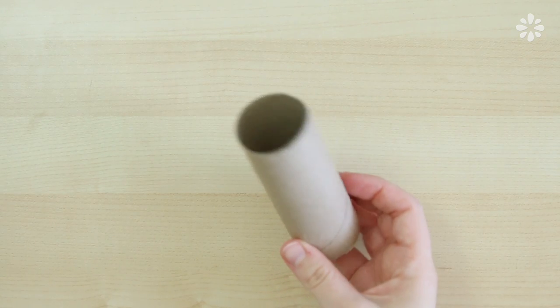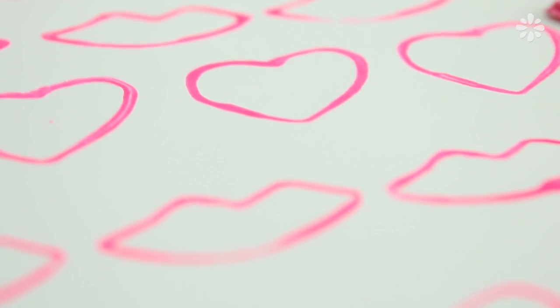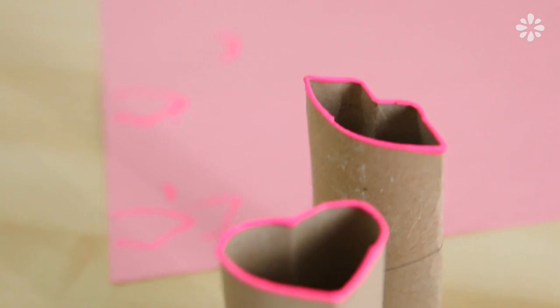Hello! In this video, I'll show you how to make some super easy stamps made from a common item that you most likely have in your home: a tissue or paper towel roll. This can be a fun Valentine's Day craft with kids, or if you just need some simple decoration on your gifts for your Valentine.